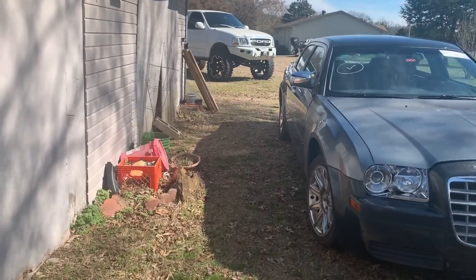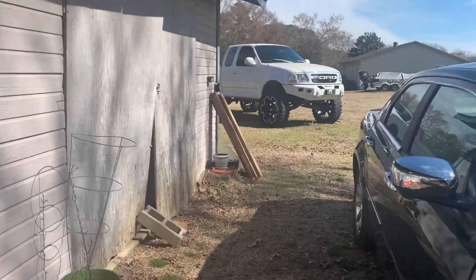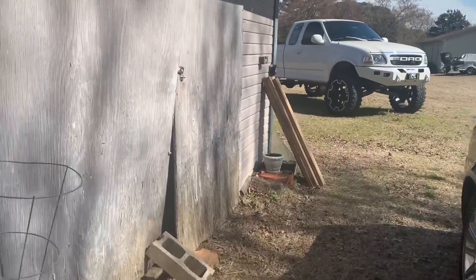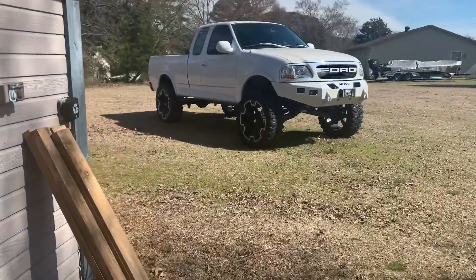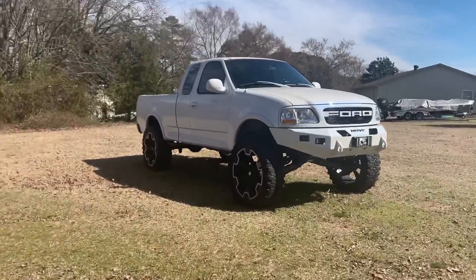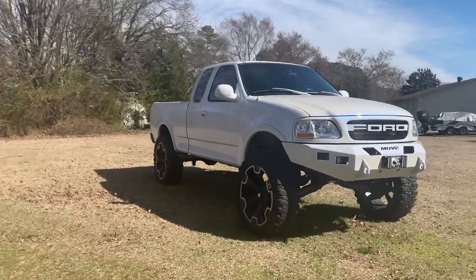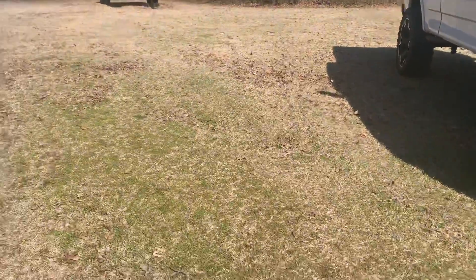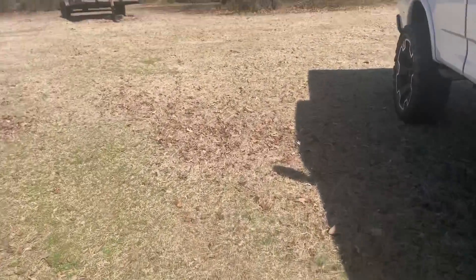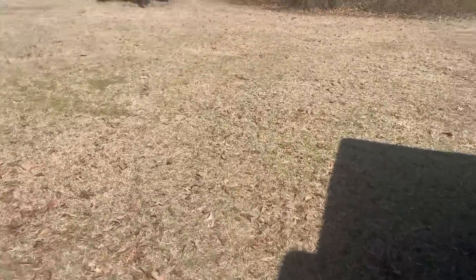Good morning, guys. Welcome back to the channel. In today's video, I just finished yesterday's video, so what I'm making a video on today is my Gen Y hitch on the white truck here. Figured I'd go ahead and make this video since it's nice out and I don't have a lot going on today. Let's take a look.